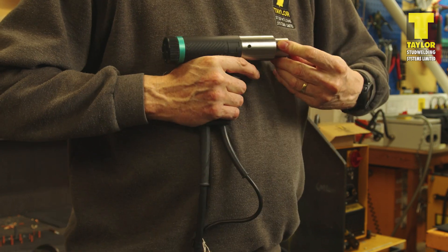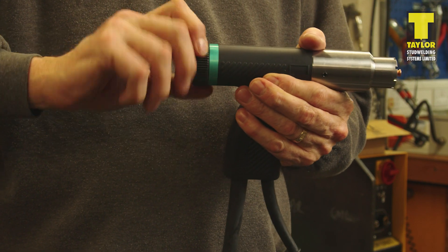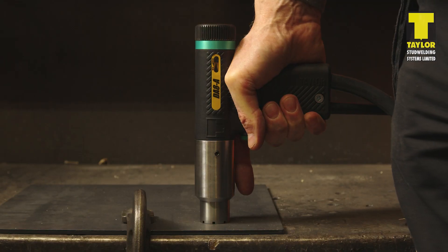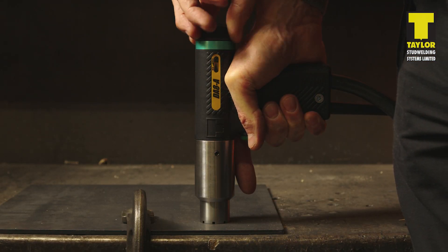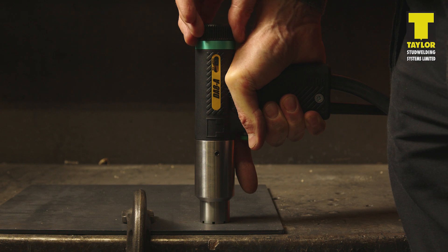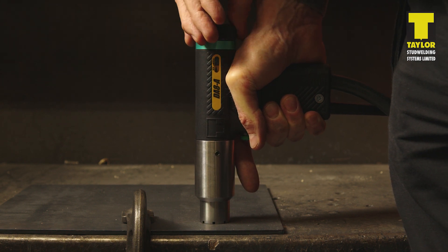The next step is to zero the pistol lift. This is achieved by turning the rear end cap adjuster on the pistol to the fully anti-clockwise position. Then place the pistol against a flat surface and hold it there. Turn the pistol adjuster clockwise until you feel resistance. At this point, further adjustment will start to lift the pistol away from the surface. This is the zero lift position.